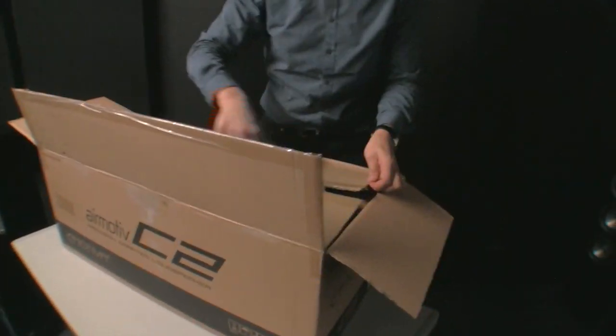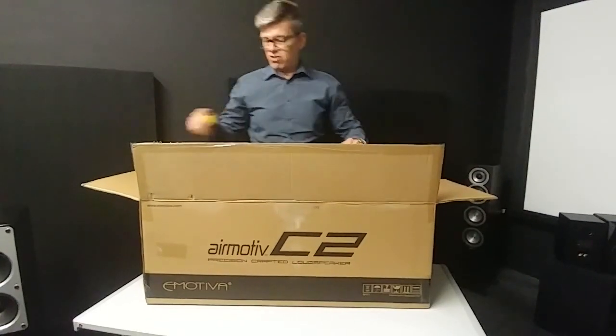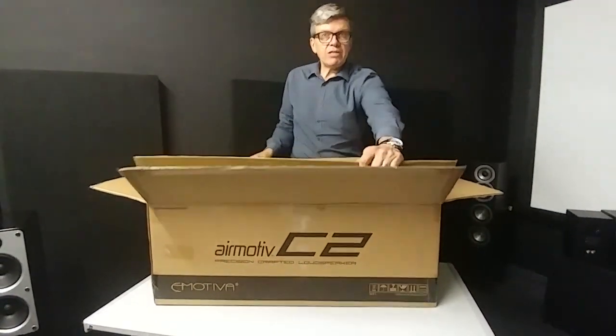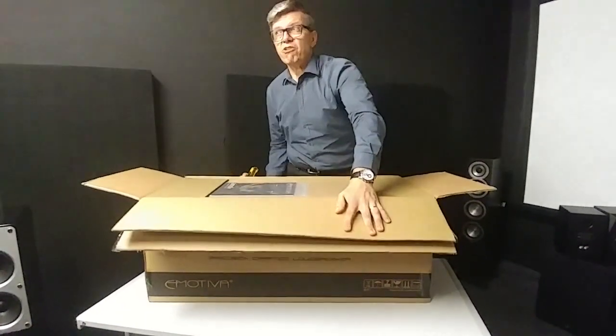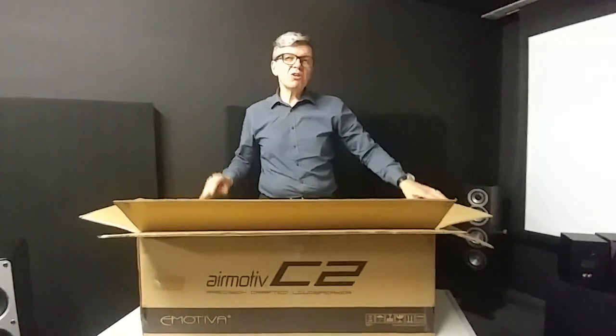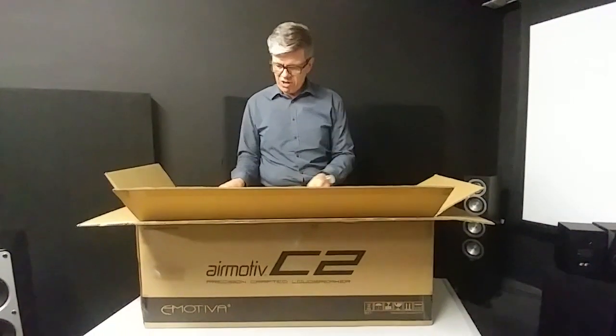There are very few speakers that are not made in China. The higher range ELAC and Focal are made — ELAC in Germany, Focal in France — but other than that, most speakers these days are made in China. Probably the BMWs as well; there are some brands.